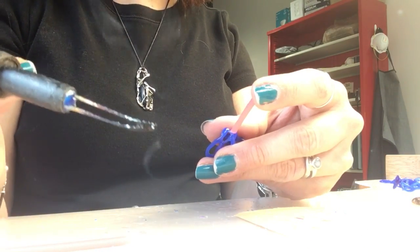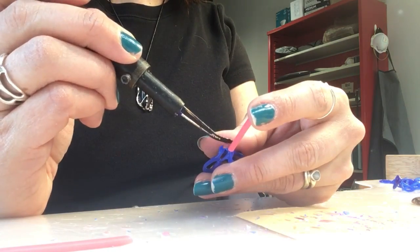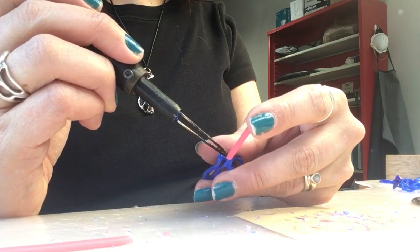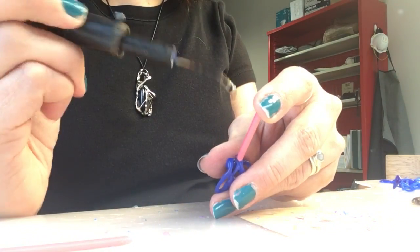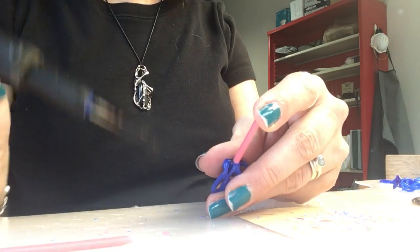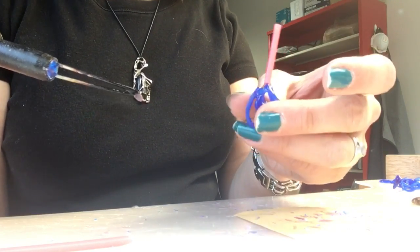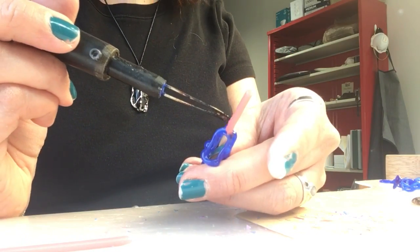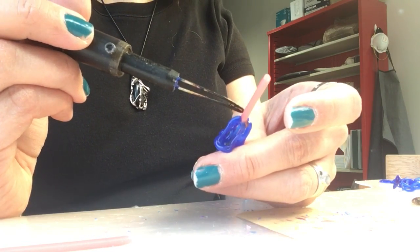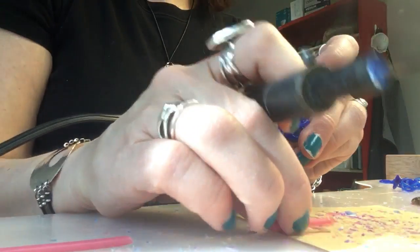Here I have a very hot electric wax pen — an electric wax tool. I'm just going to touch the wax and it melts very quickly. Then I'm going to build that all around. I'll grab my other piece and flip that, and melt it around here so that it fillets.